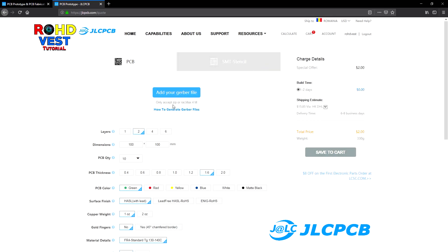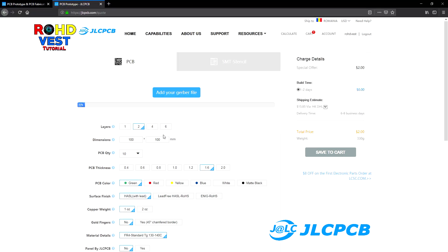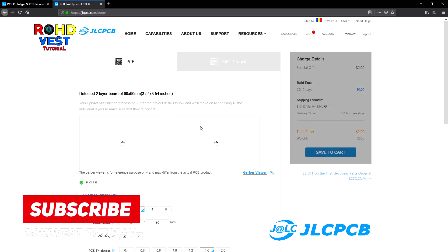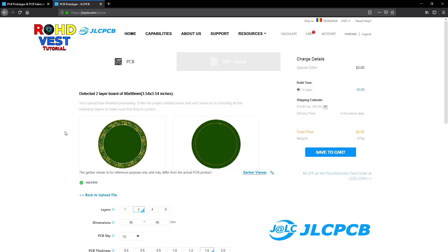Here I have three options, so I chose the one which was the least expensive. What comes next is the upload of the gerber files. After the zip file was uploaded, you will see a preview of the PCB, and by clicking on the Gerber viewer you will be able to preview the board in multiple ways.